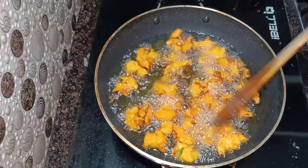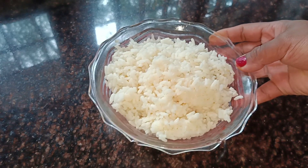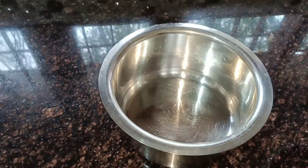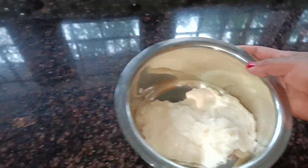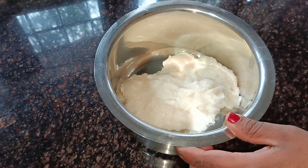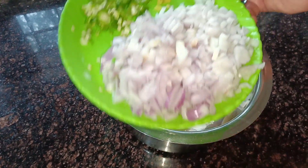Let's go to the video. I am going to show you the recipe. At this stage, we stir 2 small onions.